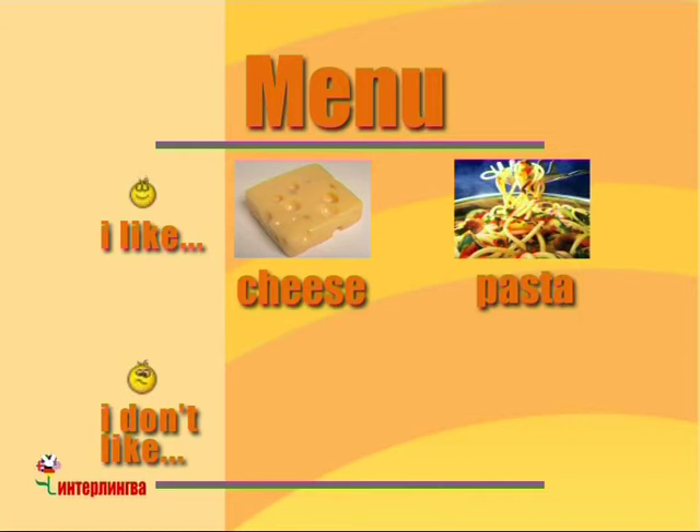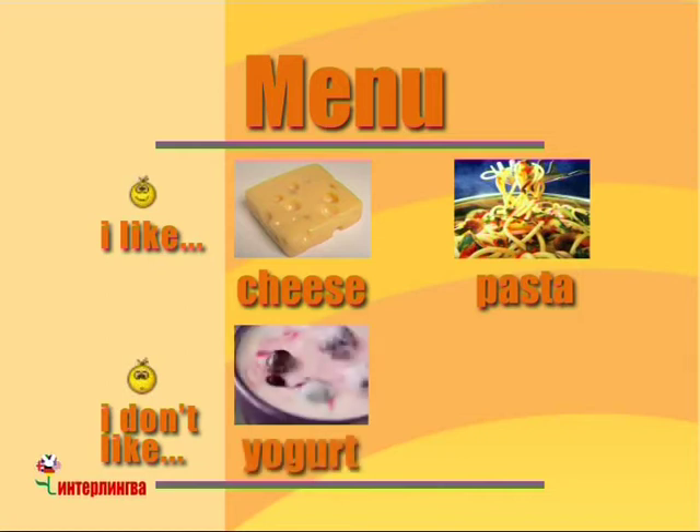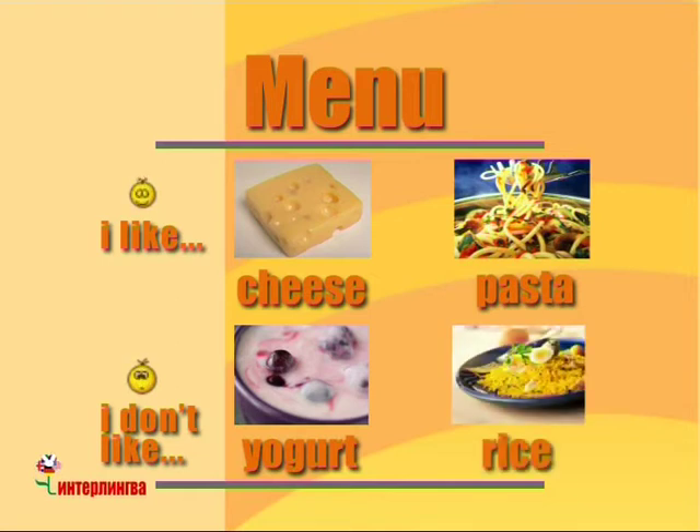Mmm. I don't like yoghurt. So, no yoghurt. And I don't like rice. So, no rice for me.